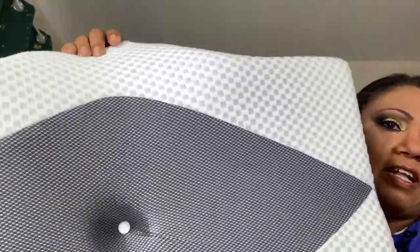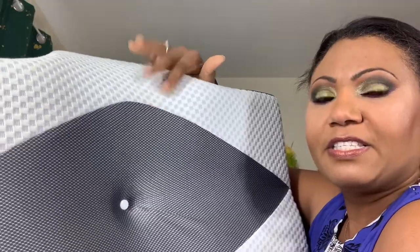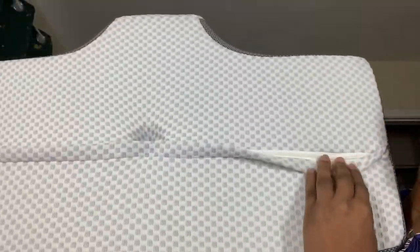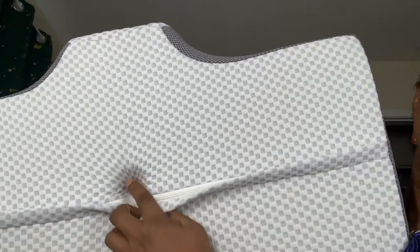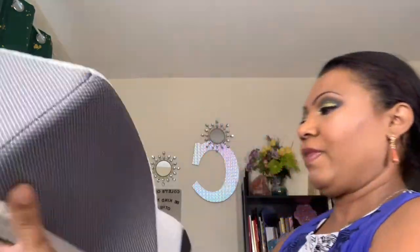I use a regular pillowcase on it. I haven't taken off the pillowcase that comes on the unit itself — I'm funny that way, I don't like to sleep on the bare case that comes with it. The included cover is a pillowcase itself — it unsnaps in the center and has a zipper, so you can unzip it and throw that part in the wash.